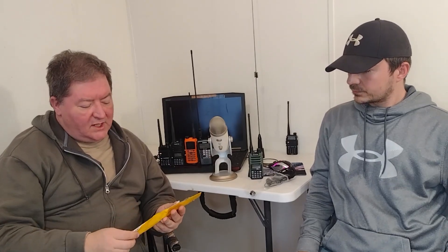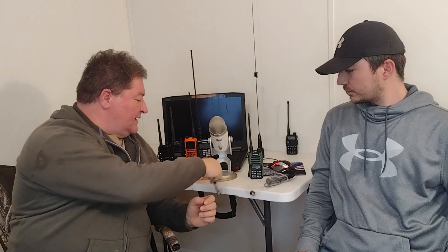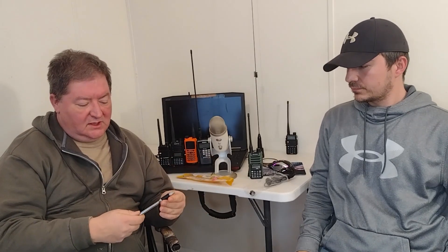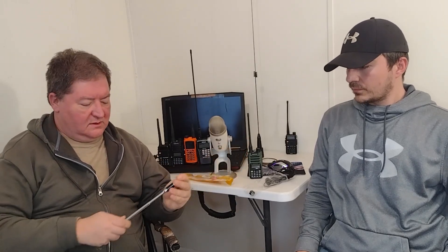We also have the RH-770, which is kind of like the old-school walkie-talkie antenna — it's rigid and telescoping — and we tested it as well. We were using the GM15 Pro for the handheld test. I was stationary in the vehicle using my Radioddity DB25G, like we've done in the past, as a good control since it has an S-meter on it.